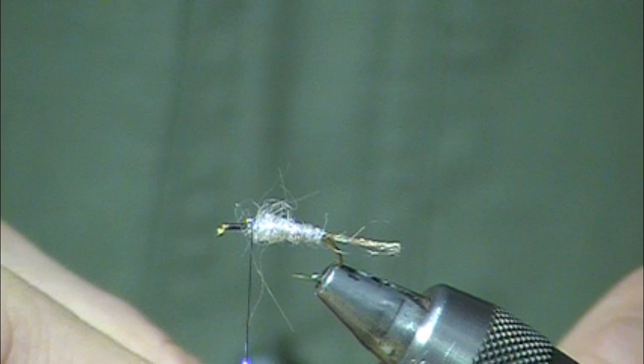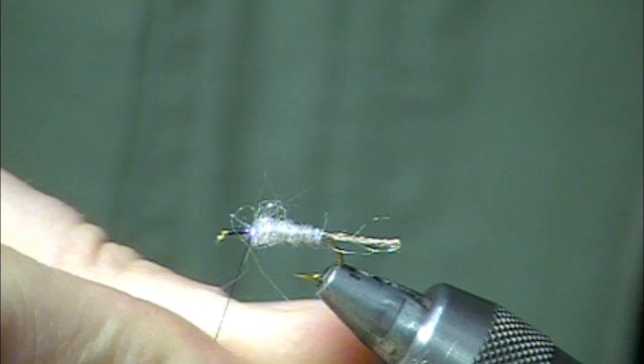Anytime you've got trout that have a long time to look at a bug, this X caddis is a great choice.